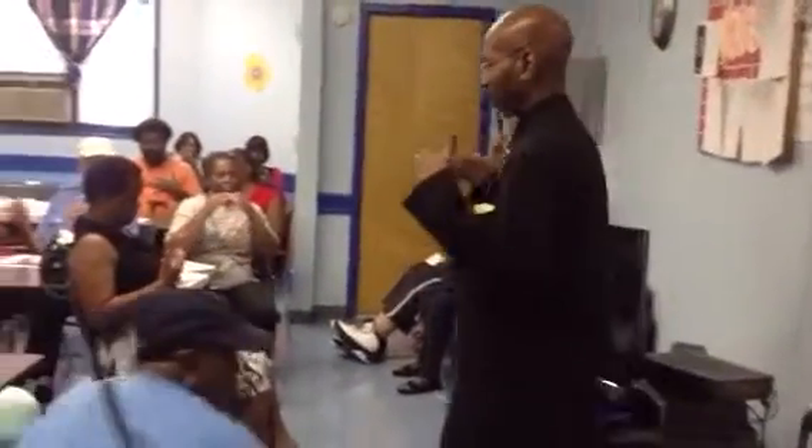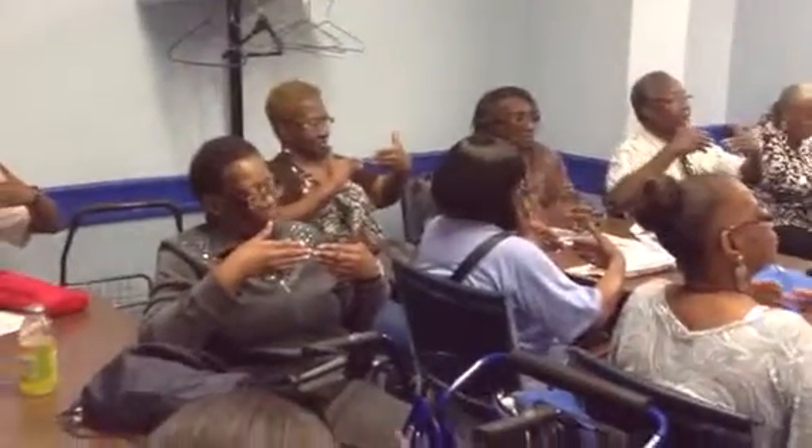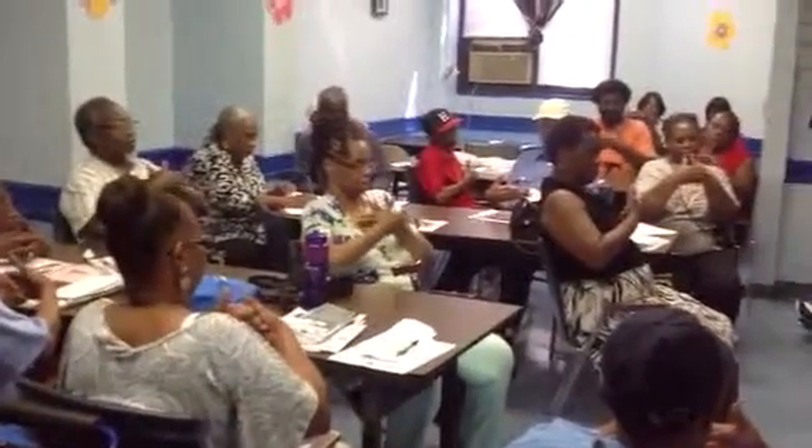With your thumbs up, you're going to have your three fingers outstretched. You're going to come together with your fingers and slide past them so that you have one hand in front of the other until your thumbs touch.